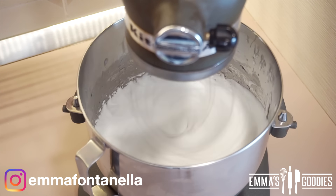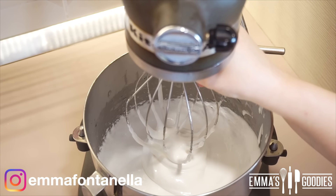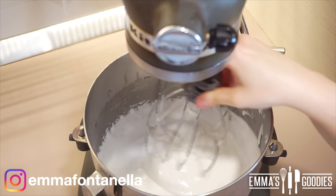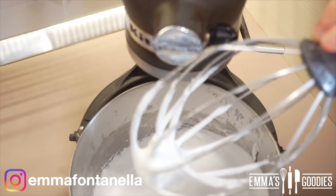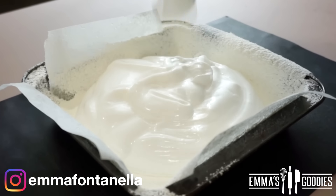You can also dye your mixture any color you like. I did two batches — one white, one pink. I do not recommend dividing this batter because it sets up so quickly. If you want to do two colors, make one batch, shape it, then make the other batch and shape that one as well.